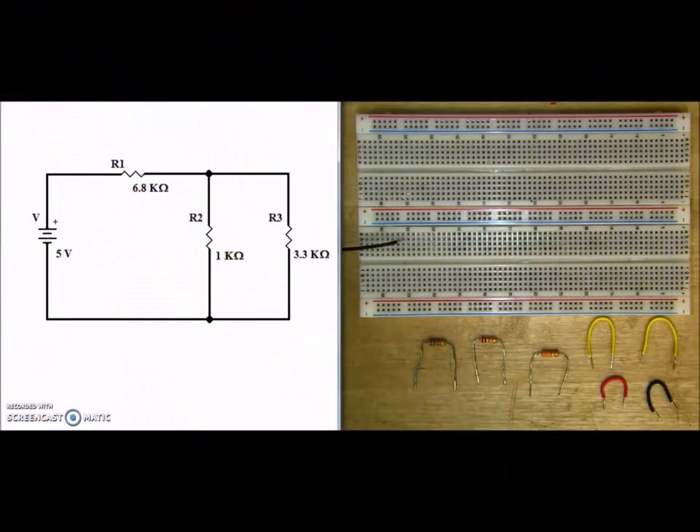Today we're going to learn how to take a series-parallel schematic diagram and transfer that information into an actual circuit onto the breadboard. So let's take a look at the current flow to make sure that this is truly a series-parallel circuit.